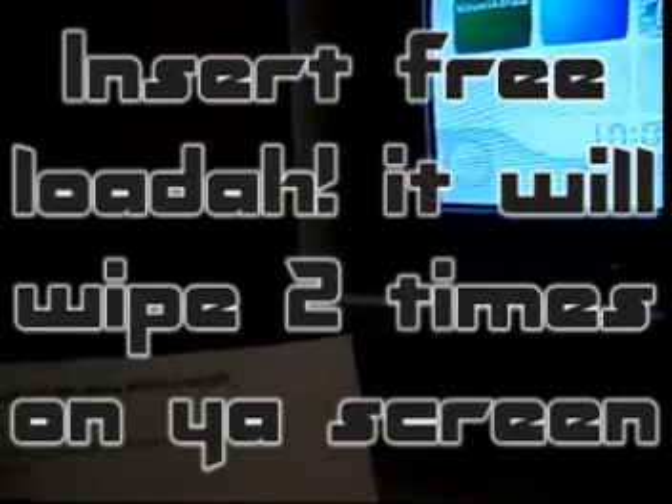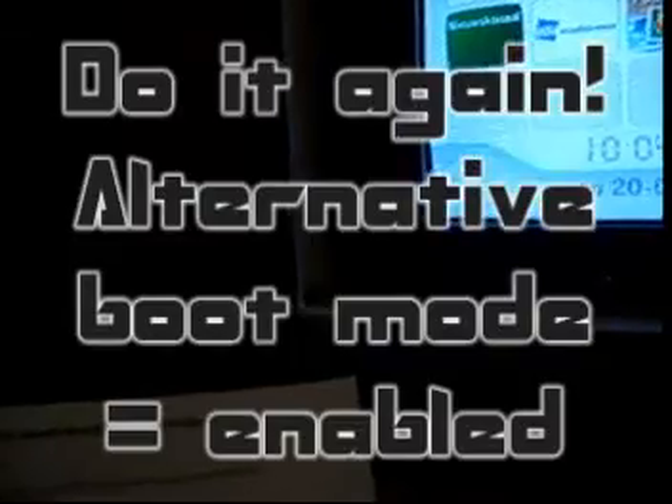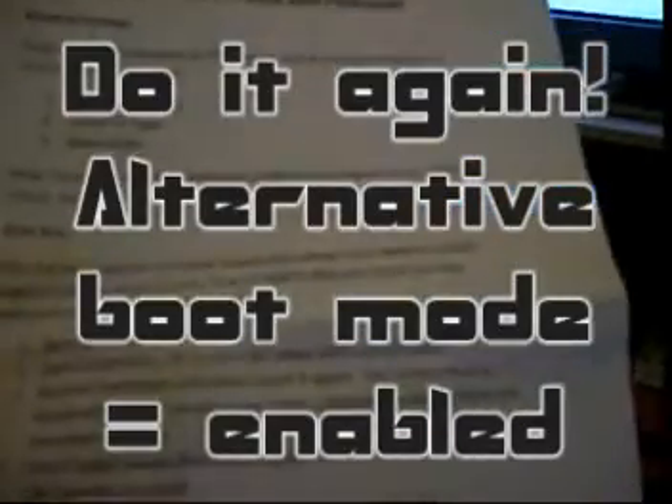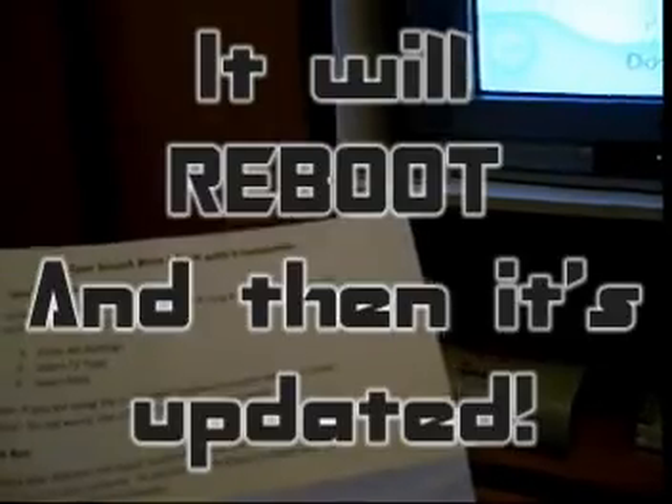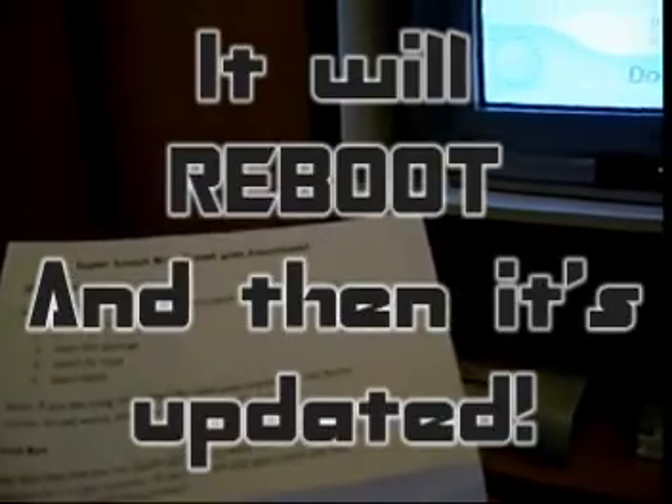It's important that on the first run you get the update from the Super Smash Brothers Brawl disc. So when you get this for the first time: boot up your Wii as normal, insert the Freeloader — the screen will wipe with colors twice — then remove it and do the process again. It will wipe with colors twice again, then insert Super Smash Brothers Brawl. So that's two times Freeloader, one time Brawl, and then the updates from the disk will install and the Wii will restart.